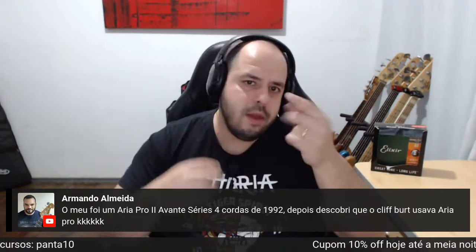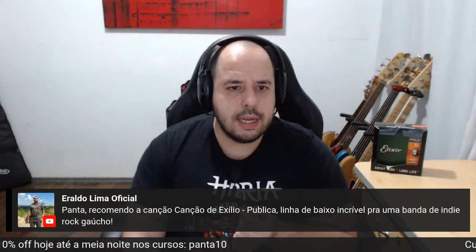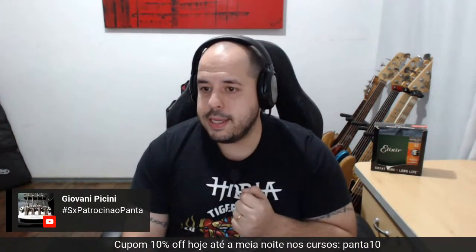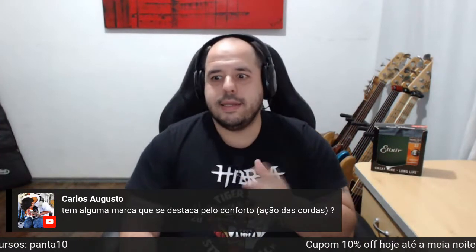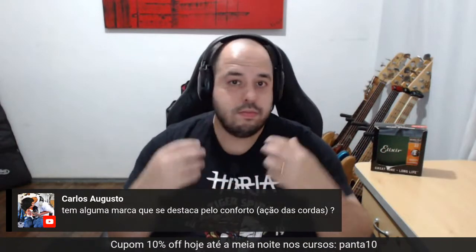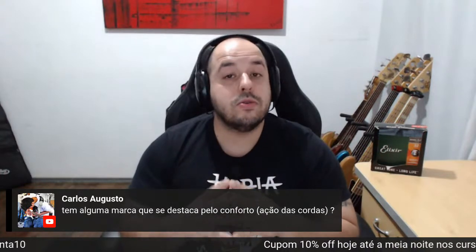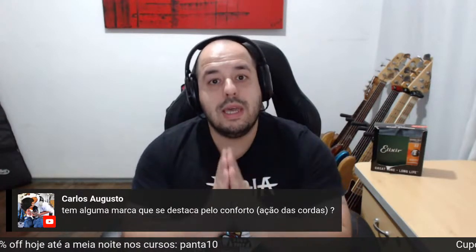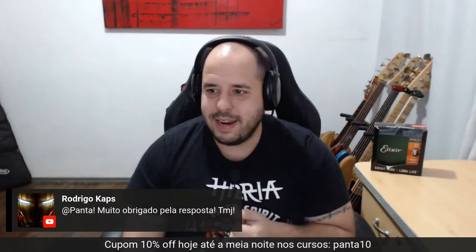O Armando está falando que o primeiro baixo foi um Aria Pro 2 — quatro cordas de 92 — depois descobriu que o Cliff Burton usava Aria Pro. Recomenda a canção Canção de Exílio Pública — linha de baixo incrível de uma banda de indie gaúcho. Legal, sempre bom novas ideias. Sobre ação de cordas — não é de acordo com marca, é regular por instrumento. Por conforto, Music Man para mim é referência. Aqui no Brasil, X-Vector — não há nada mais confortável e ergonômico do que baixos da linha X-Vector. Braço incrível, não há nada mais confortável aqui no Brasil do que X-Vector. É um ponto de investimento legal. Tamo junto. Eu que agradeço a presença de vocês na live.